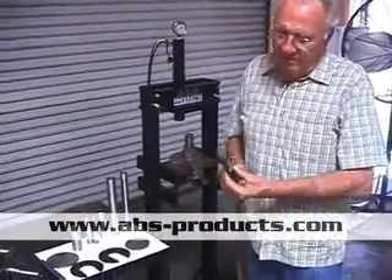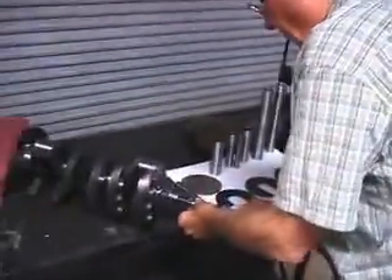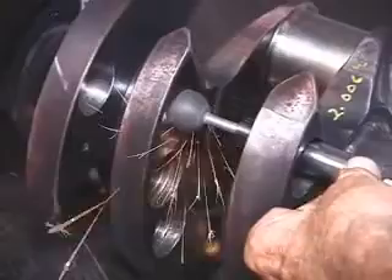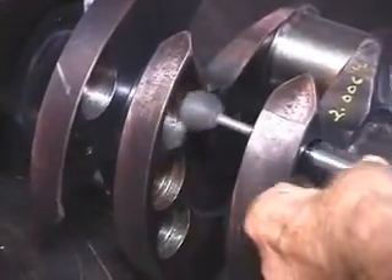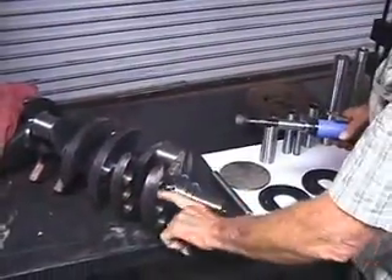Here we have a new long extension cheap little air grinder — $59.00. We use a three-quarter inch rubber abrasive wheel and you can actually come in and deburr the holes, go through the second holes as well. You can come in like this, and some guys even use them for radiusing oil holes. I mainly use them for deburring here.